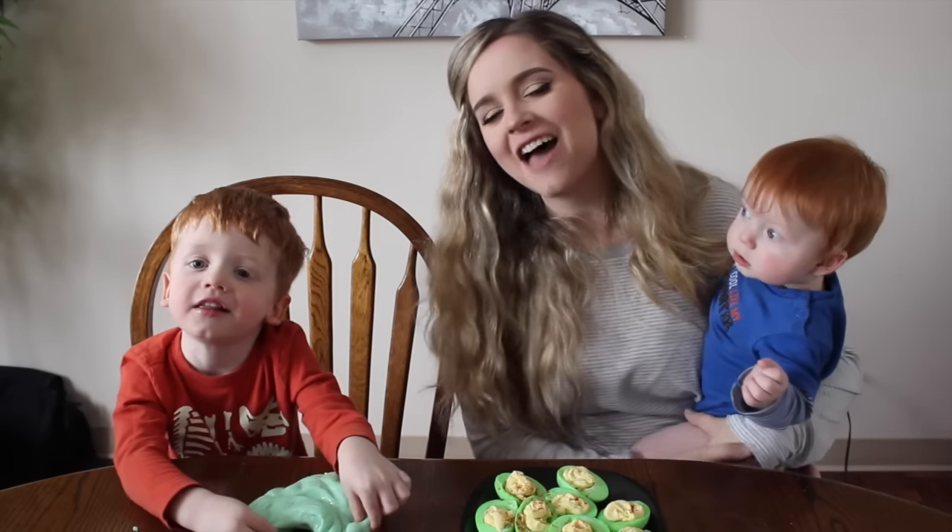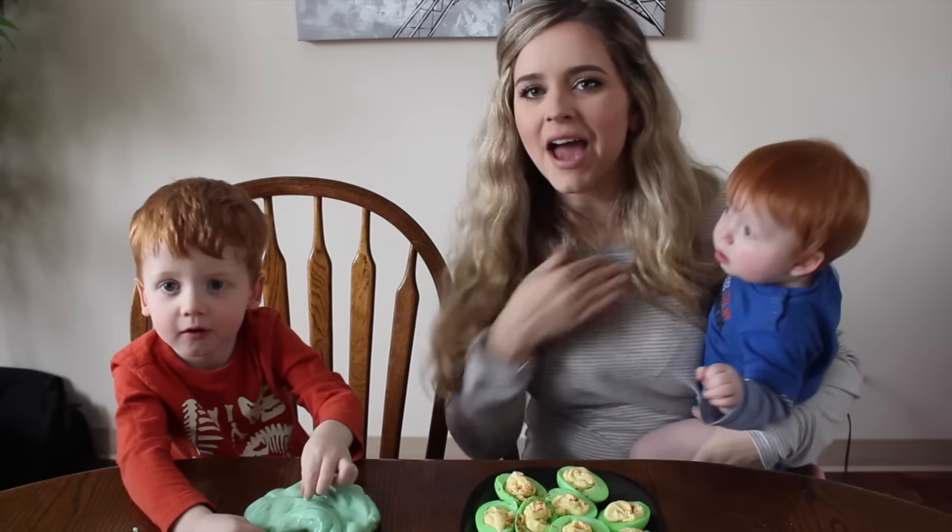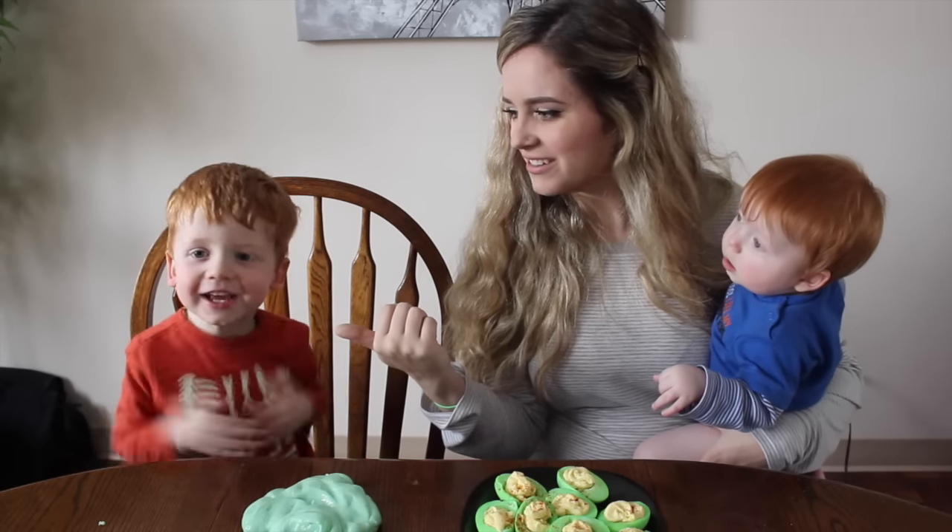Hello everyone, and welcome back to our channel. If you are new to my channel, my name is Michelle.